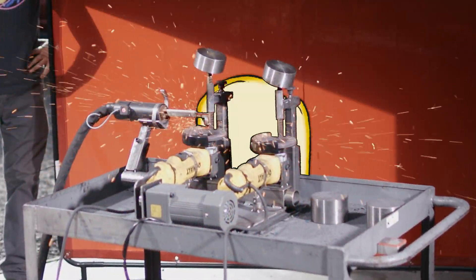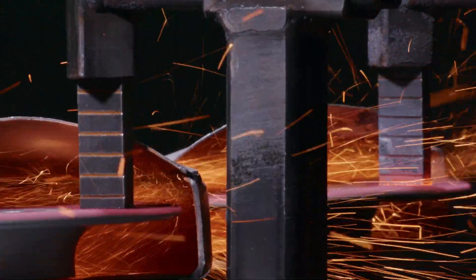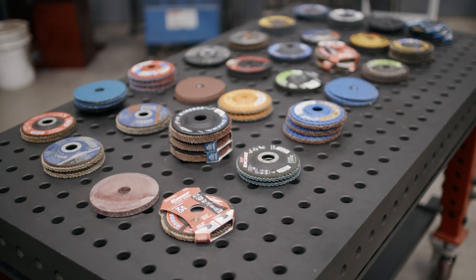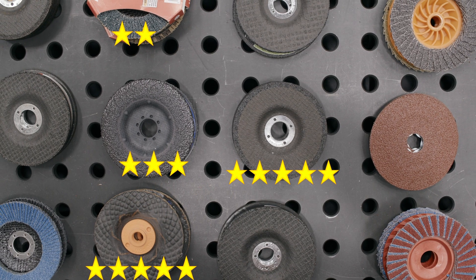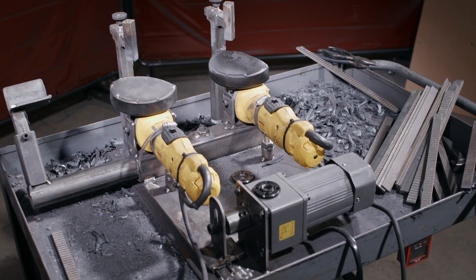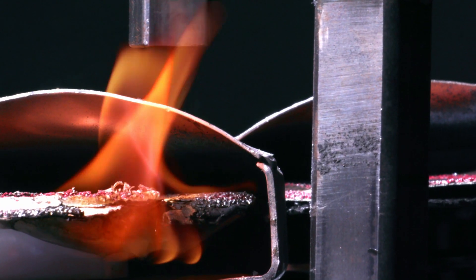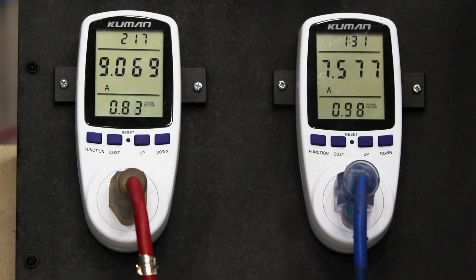This is my Disk Destroyer. It's a mean little machine with one job: testing grinding disks. With so many grinding disks and countless reviews, it's hard to separate fact from fiction. This is where the Disk Destroyer comes in. It cuts through the noise, delivering real results. No bias, no sponsorships, just cold hard tests.